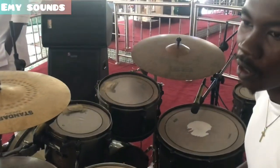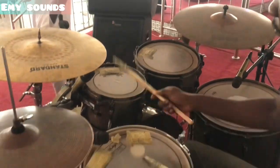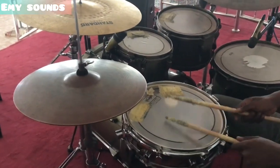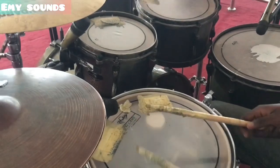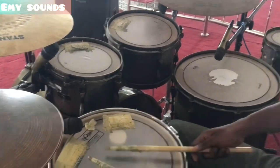So, why play this drum? This one I'm doing is... one, one, two, three, one, one, two, three.